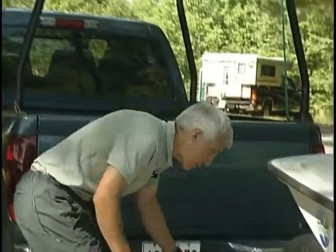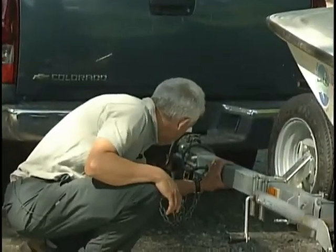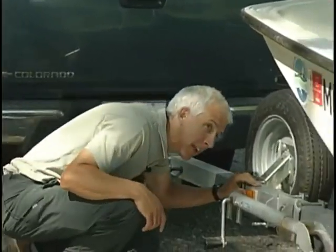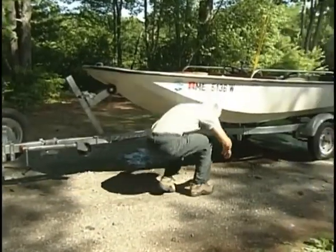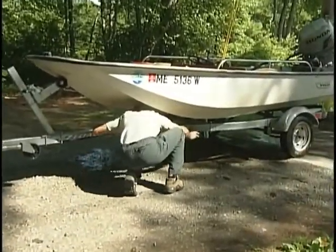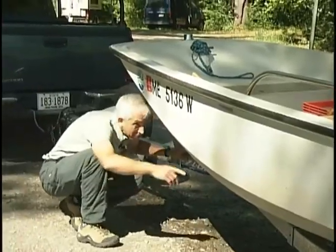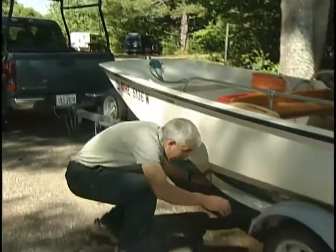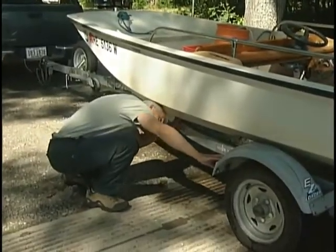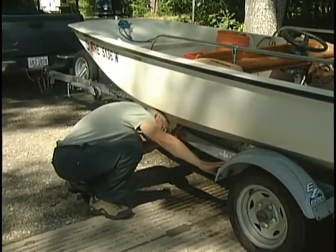It doesn't matter if you start at the front or the back of the boat. I'm starting at the front here, but I'm going to look down the boat, down the bunks. This trailer has bunks and not rollers. Bunks can be a little tricky because sometimes you might get a plant lodged up between the bunk and the boat. The only thing you can do about that is to check it out when you launch it to make sure nothing floats off.